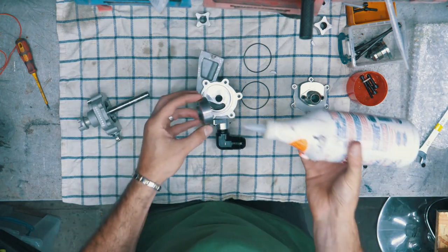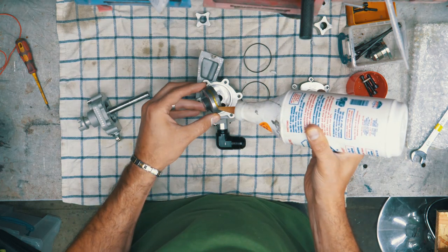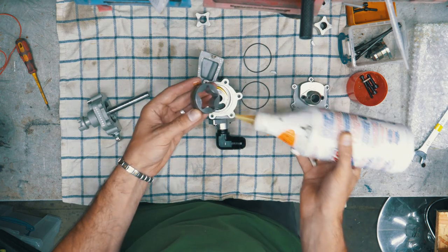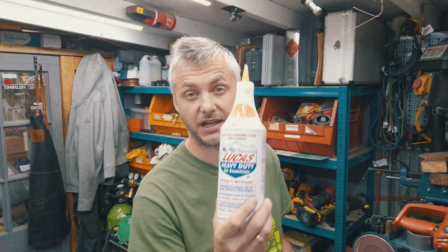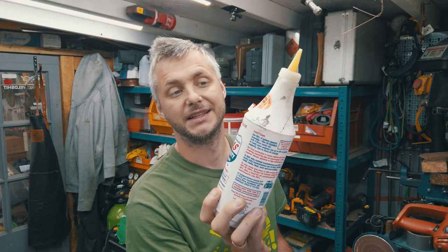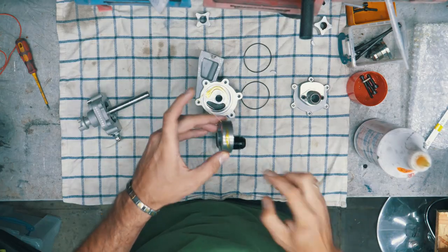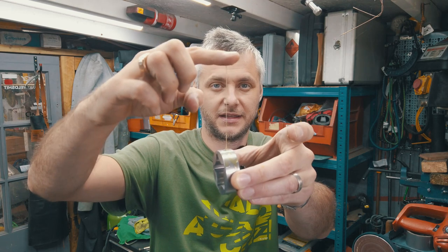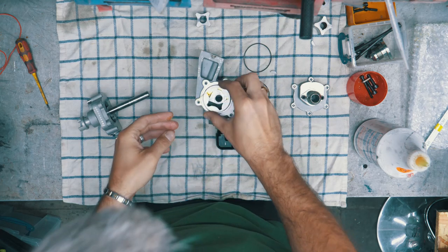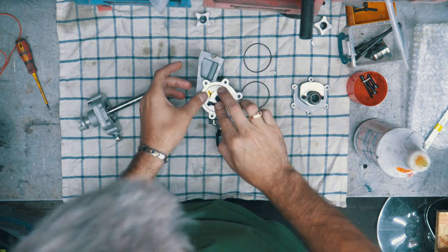I always use a bit of this. Not an advertisement — I just love using this stuff. This is effectively a heavy-duty oil stabilizer. It's amazing for assembling engines and any moving parts because it's just so sticky — perfect for preventing excessive wear on anything.